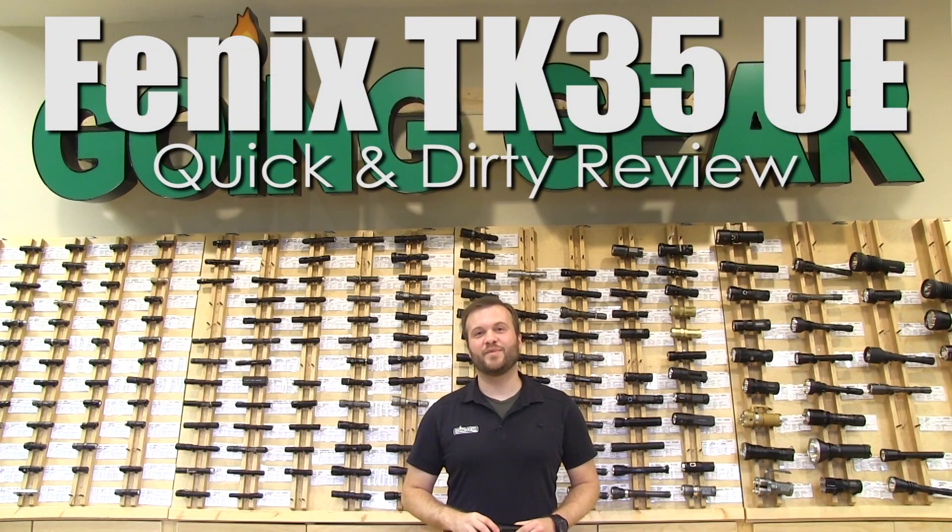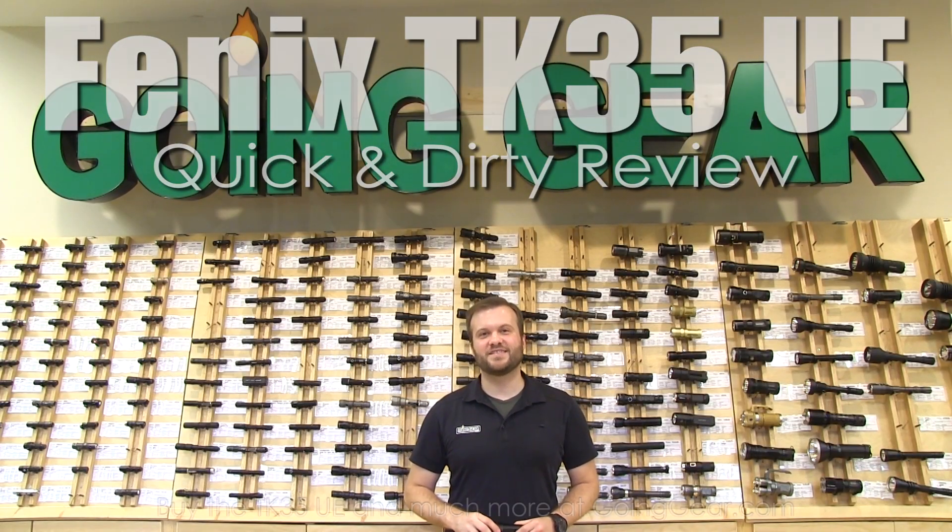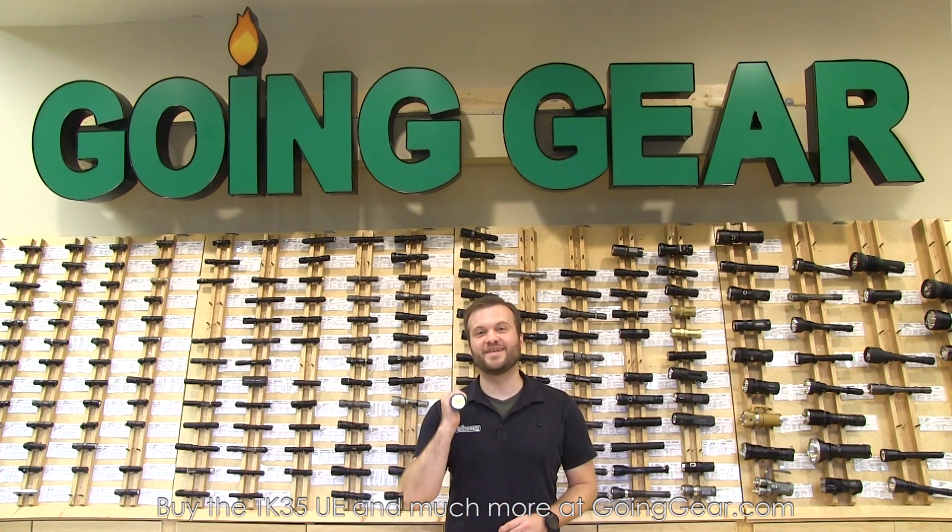Hi, I'm Marshall. I'm the owner of Going Gear, and I'm here in our store in Smyrna, Georgia. This is the quick and dirty review of the Fenix TK35 Ultimate Edition.